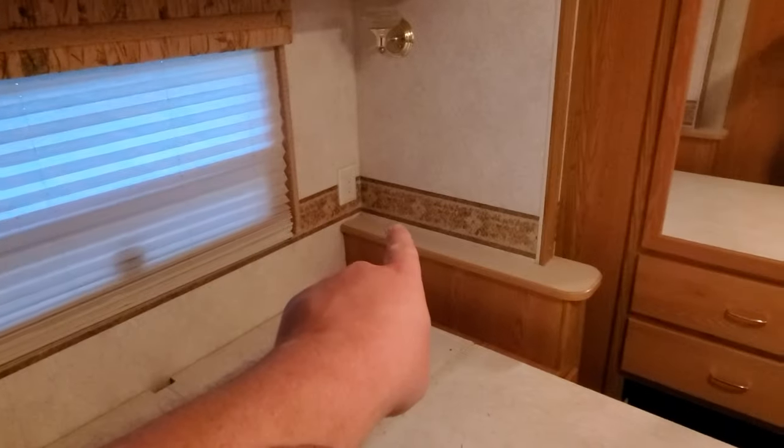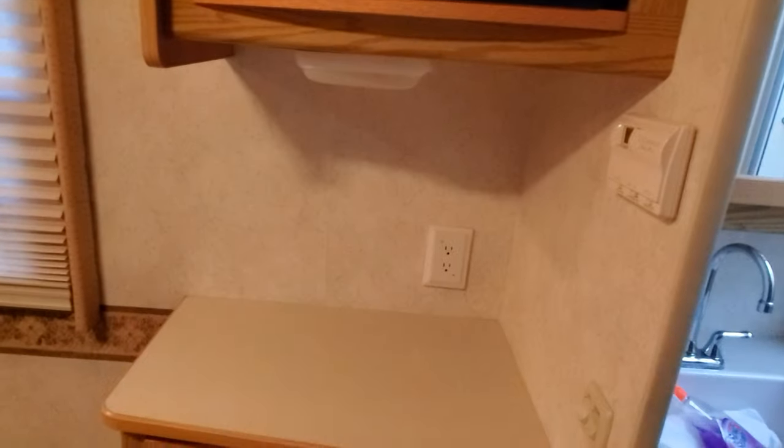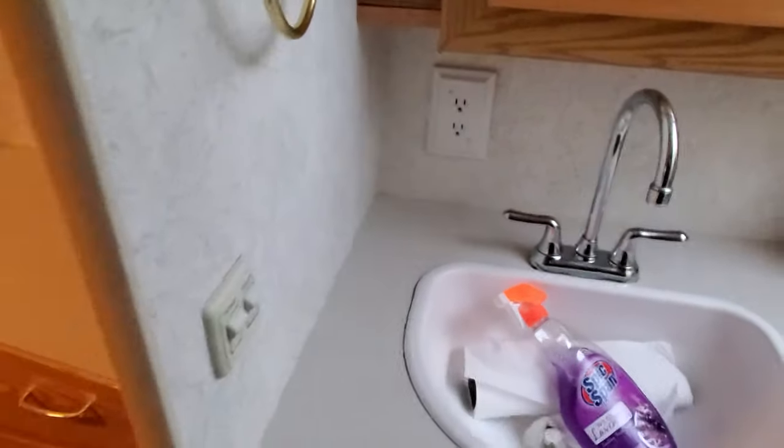Once I can actually tear out this carpet and really sweep and clean it out good, then yeah. I can't believe it's January and it's like 61 degrees right now — I'm burning up in here. I did check all of these plugs: that one, that one, another one over here, another one over here — those all work. But this one here does not, so I'm going to have to figure out why that one's not working. We'll get it working eventually.